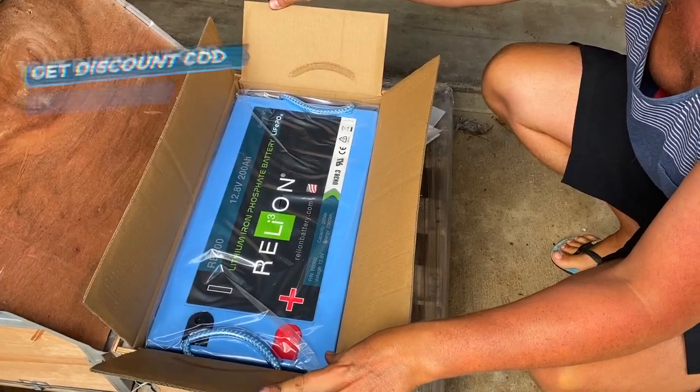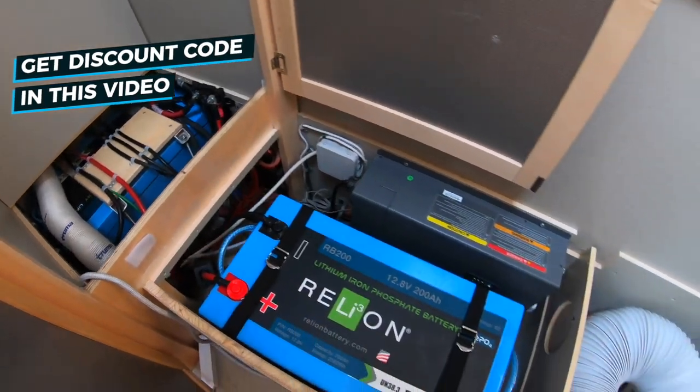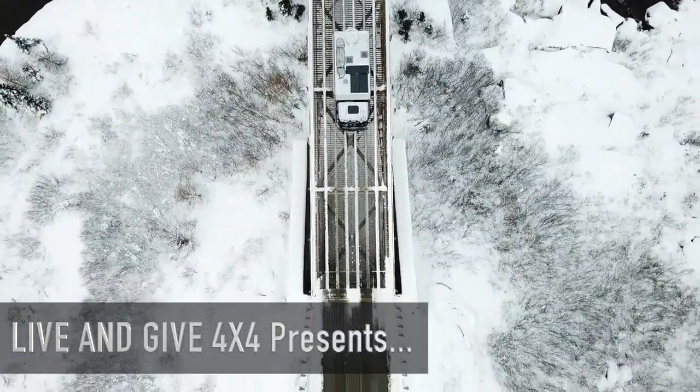Hi guys, today we're going to show you how we installed our new lithium batteries — how we switched from AGM to lithium. Stay tuned for that, and please enjoy the drone flights of our full-time three-year journey through North America.